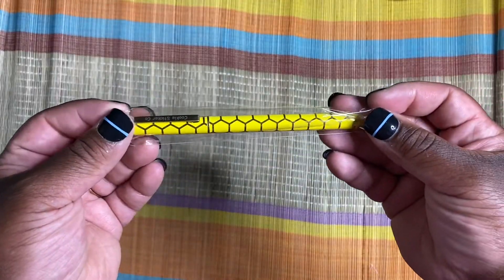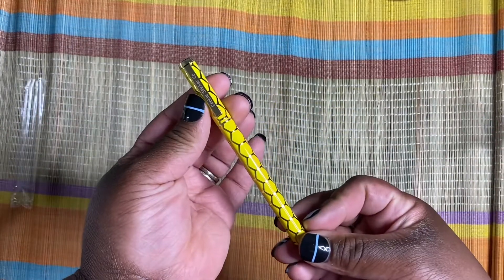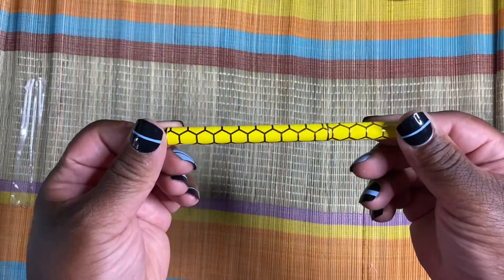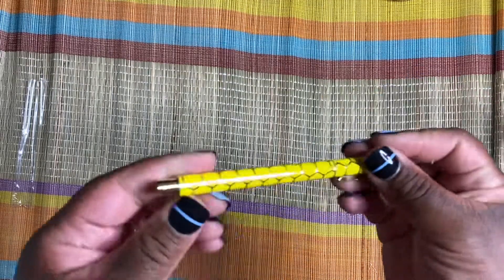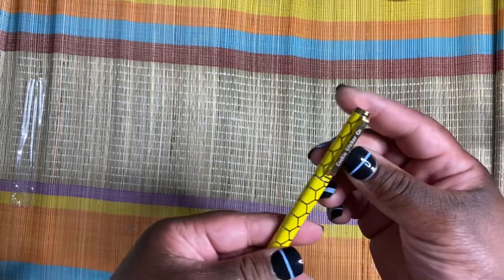So the next thing in the box is this gorgeous pen. Look at this pen — it's got gold hardware and it looks like a honeycomb. So it's yellow and gold, and I love it. It's a good old gel pen. And it has Cookie Sticker Co. right on it.